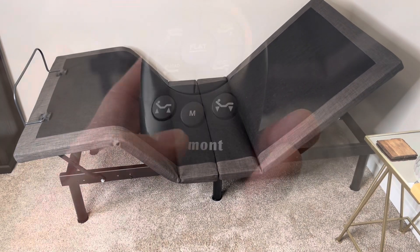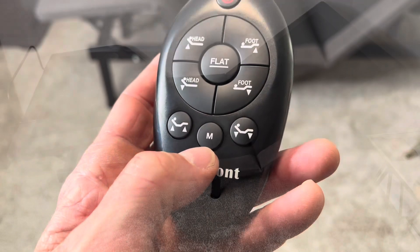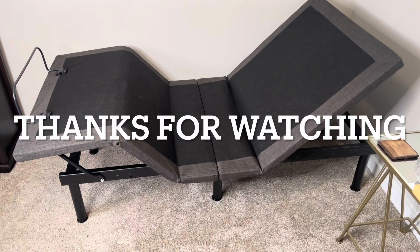Here's a look at both the head and foot raising. That M is for memory. Thanks for watching, everybody.